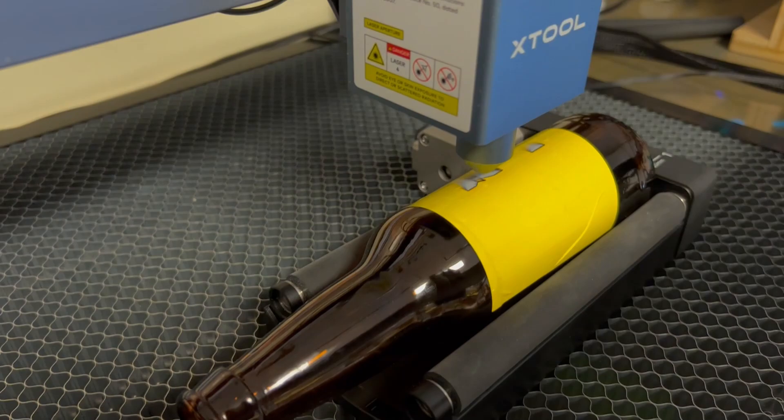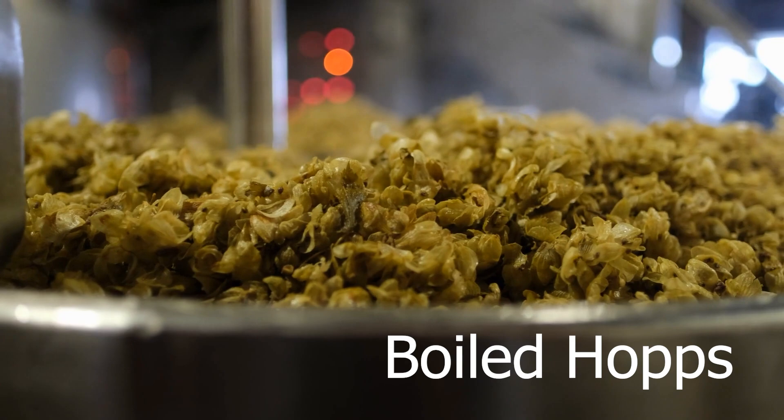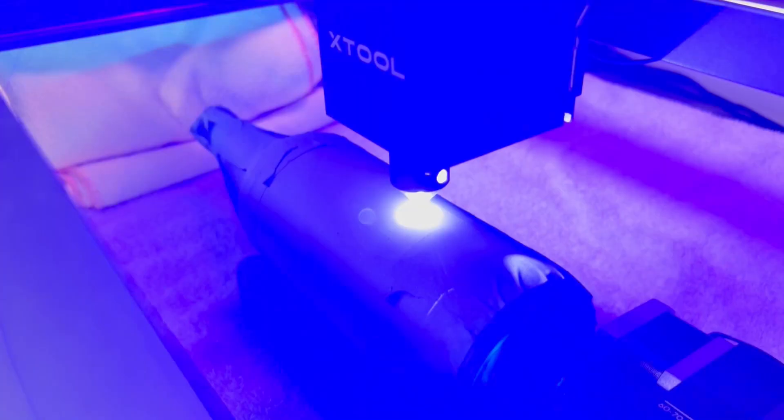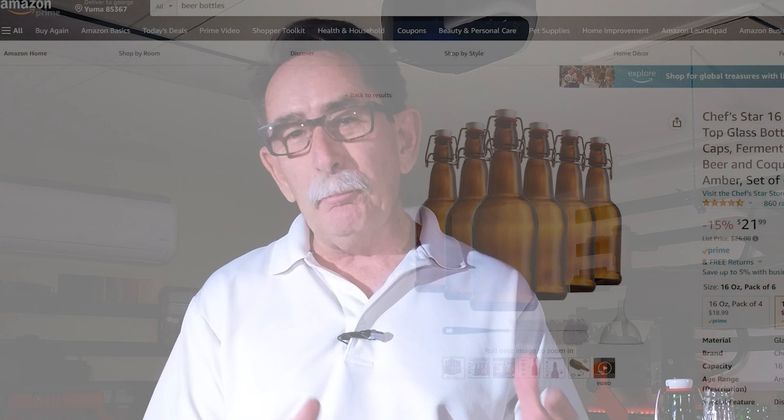We always came up with names for them, and it seemed as though when we'd make two batches, we'd mark the bottle so that when we refrigerated it, we knew what we had. So I thought, if I had had this laser then, I could have custom engraved each one of my bottles. From a business aspect, that's maybe even a product that you could manufacture.